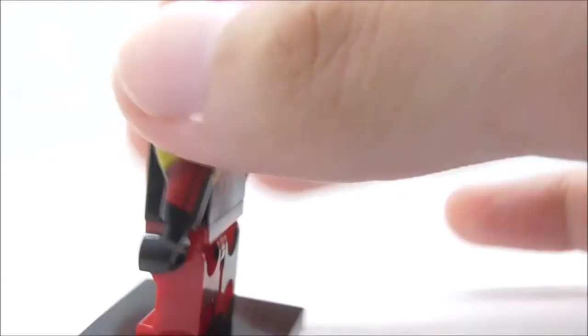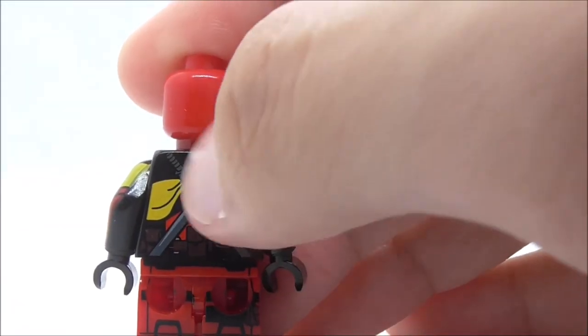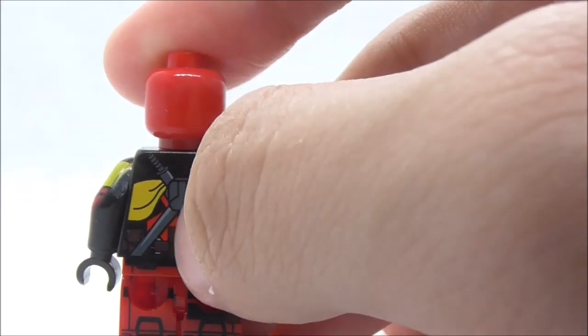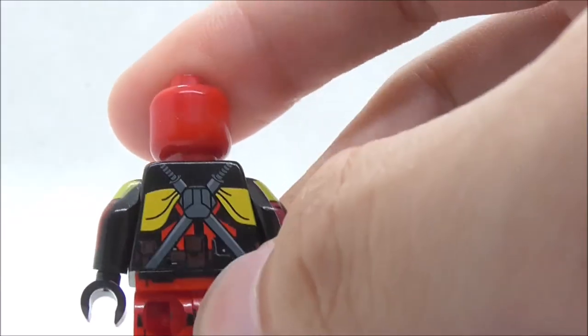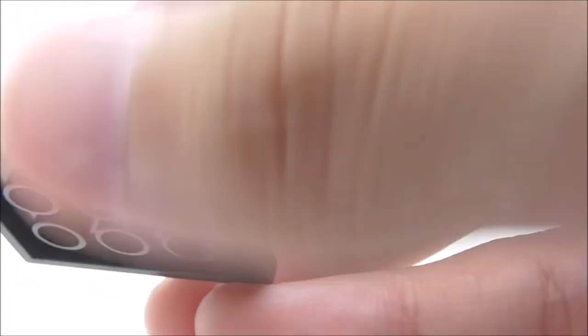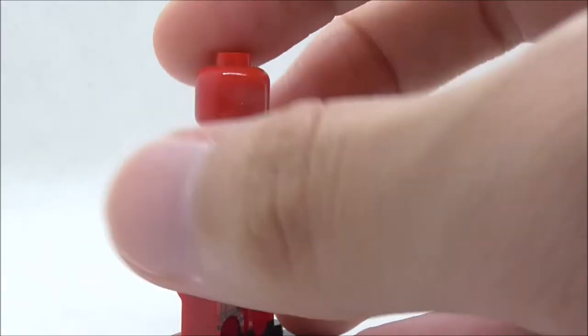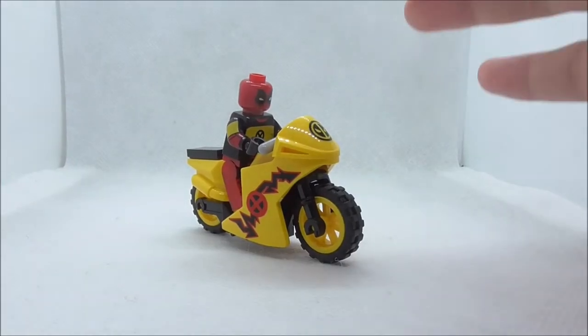For the back torso printing you can see the sword holder detailing, and you have the two Katanas which is some very nice detailing. The sword holder does obstruct the X-Men Cranny shirt. He also has back belt detailing and back leg printing as well, but unfortunately he does not have any dual molded legs.